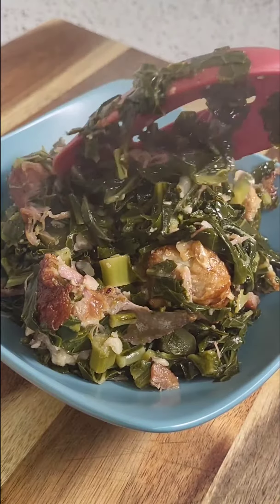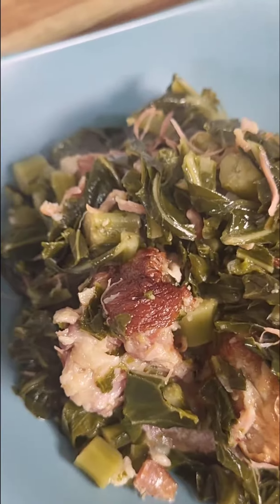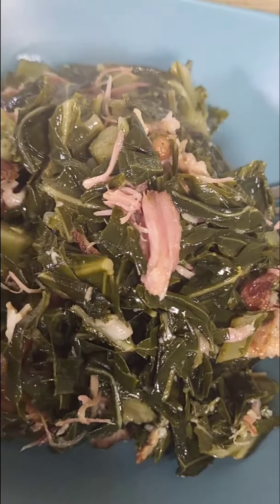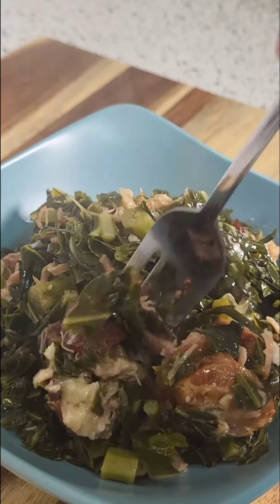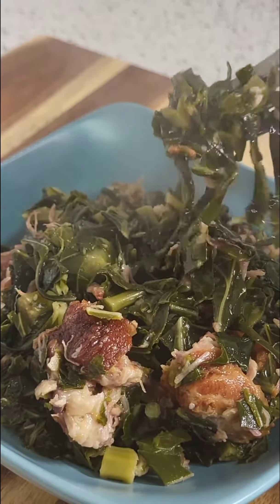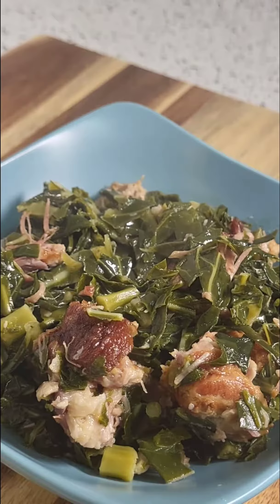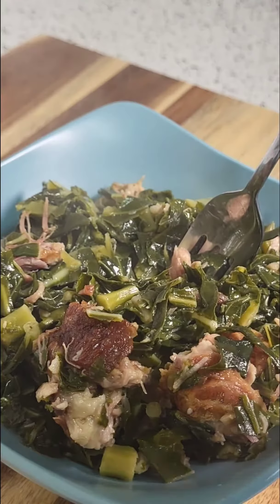Now I'm gonna go ahead and plate that up — I want three hefty scoops because it's greens, it's not gonna fill me up. Look at that! Don't let the simplicity of this recipe fool you, because I'm telling you these greens are so good. It's so simple — I won't say it's quick, but it's good. You gotta try it!